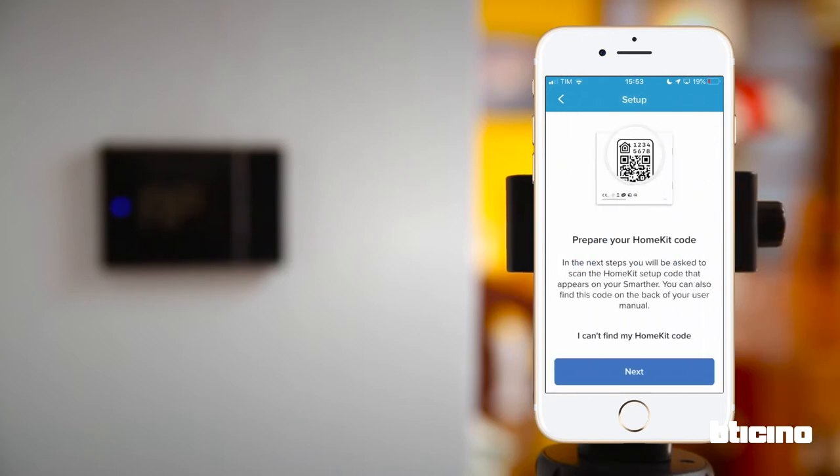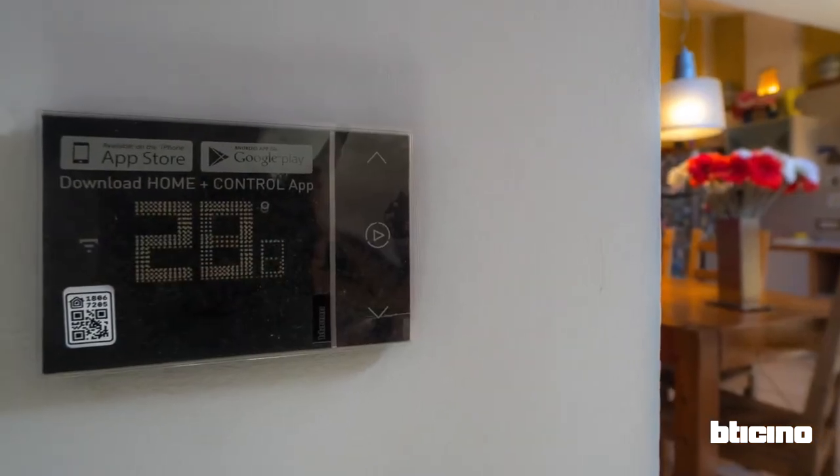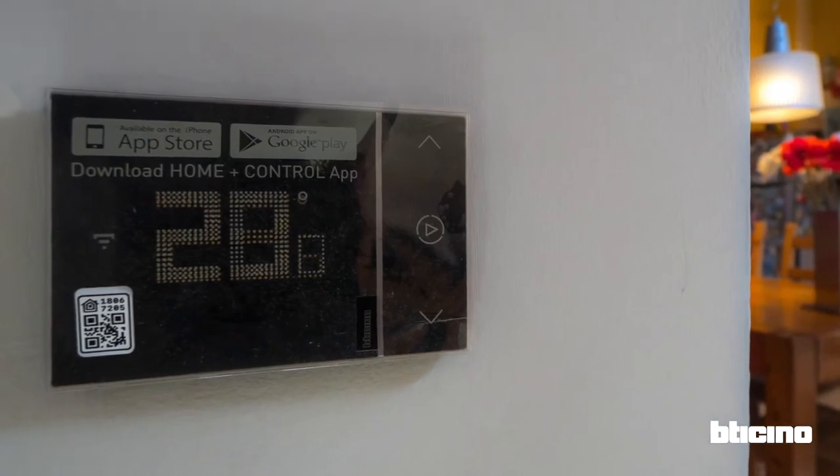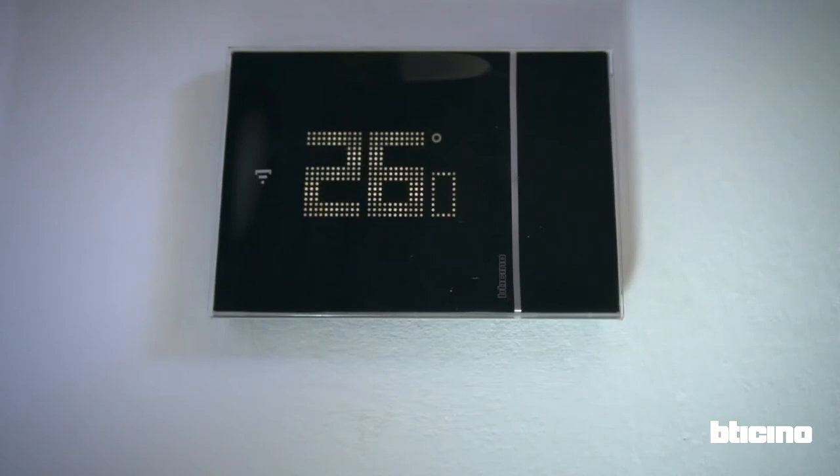Now the app asks you to scan the QR code. The QR code can be found on the protective film that covers the screen of the device. If you no longer have it, you can also find the code on the back of the thermostat.